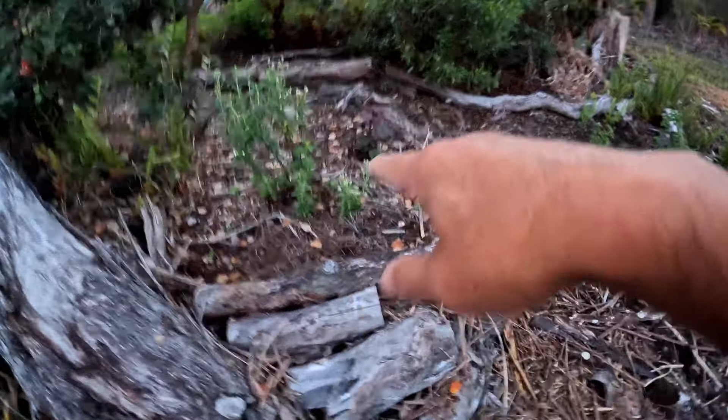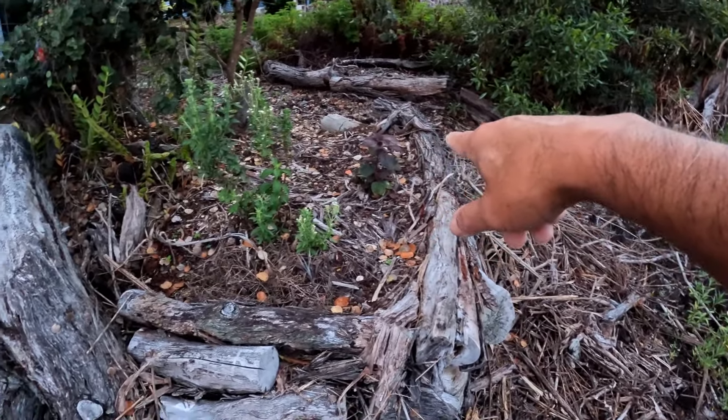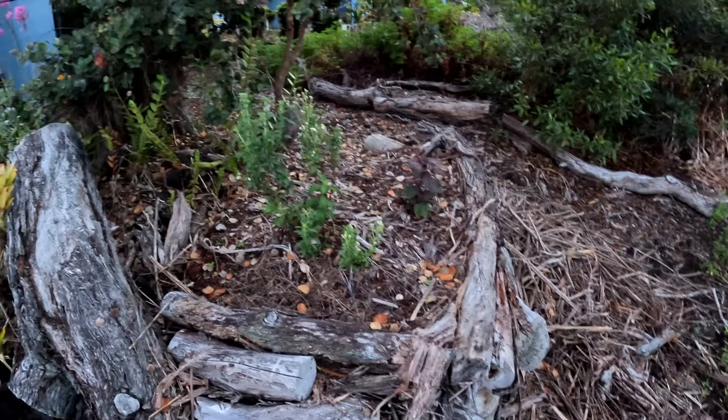This is our stevia. Our shiso is coming back — that's awesome. I got to take cuttings off the stevia, but it hasn't been taking. I don't know what I'm doing wrong.